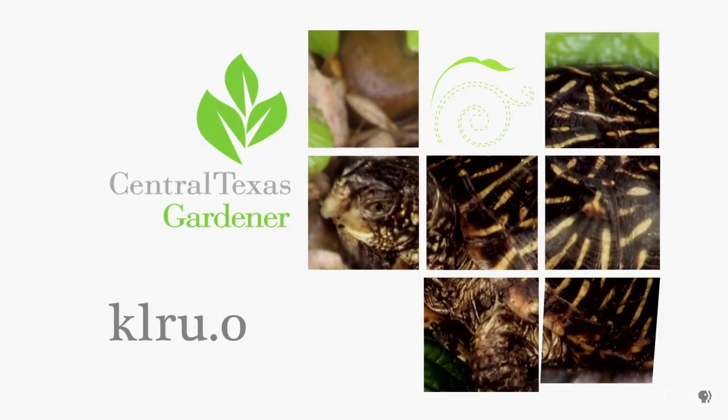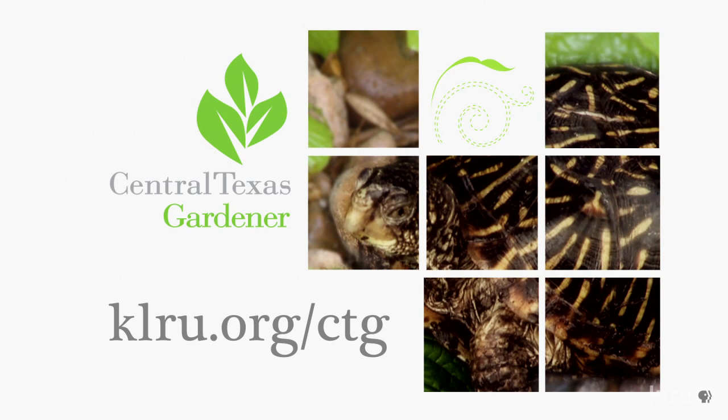We'd love to hear from you, so please head on over to klou.org/ctg to send us your projects, plants, and questions from your garden.